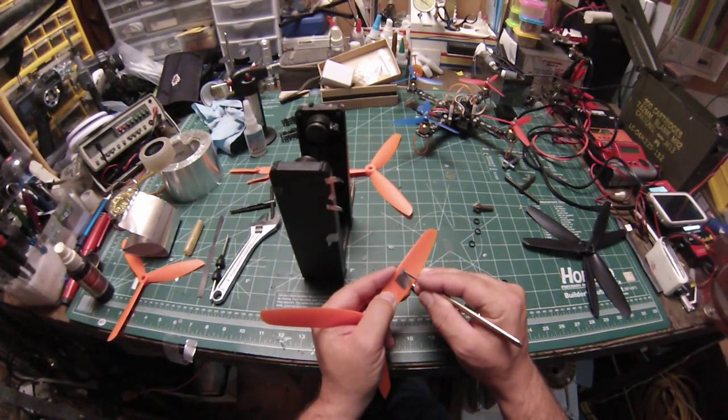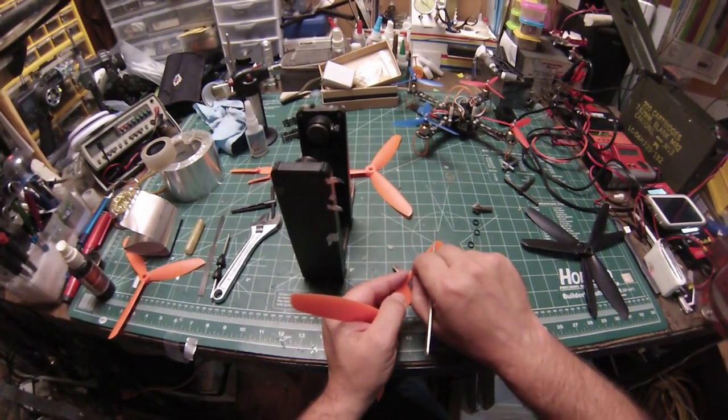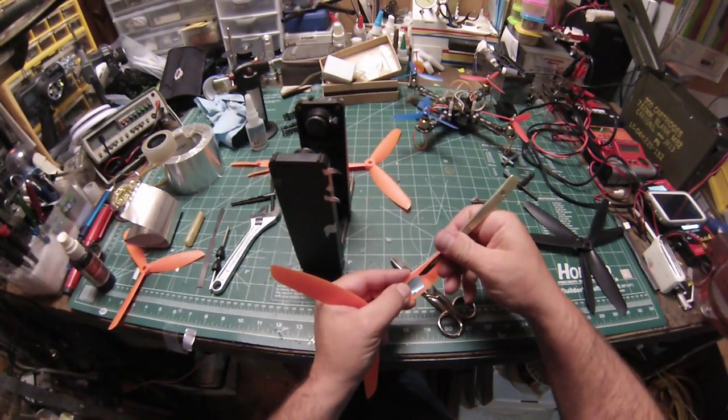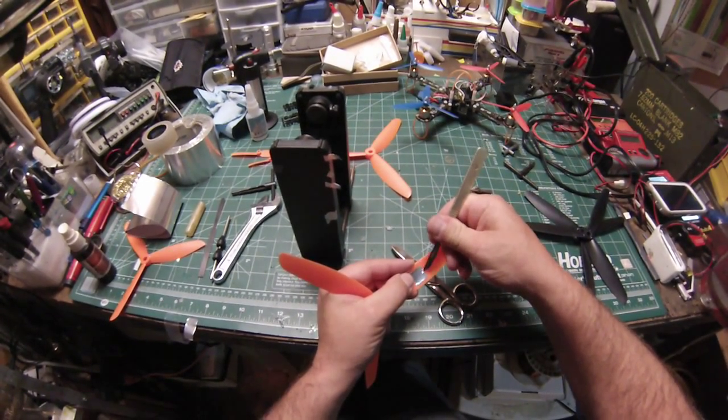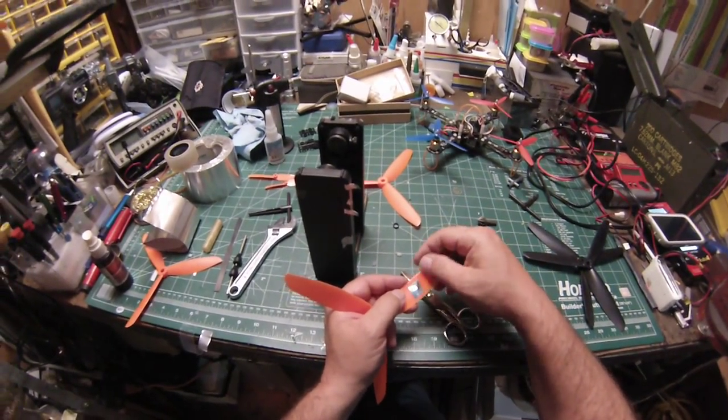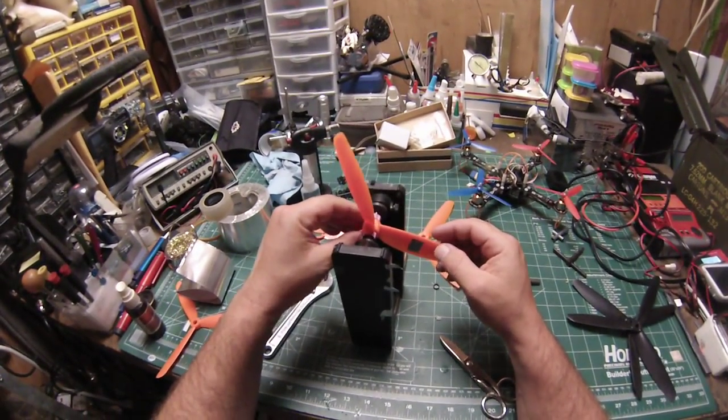Tweezers are missing. Sometimes you don't want to press the tape on too hard so you can peel it off a little more easily.